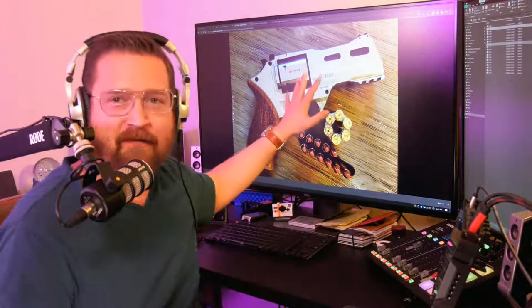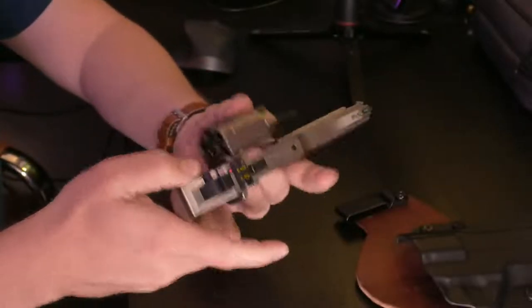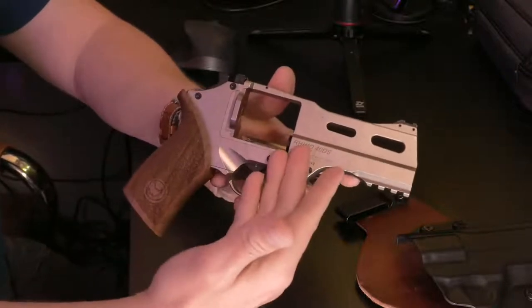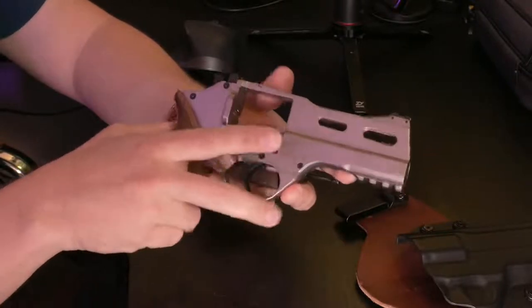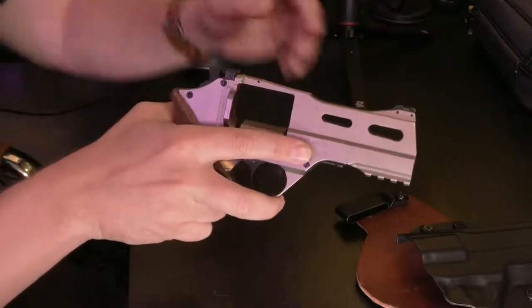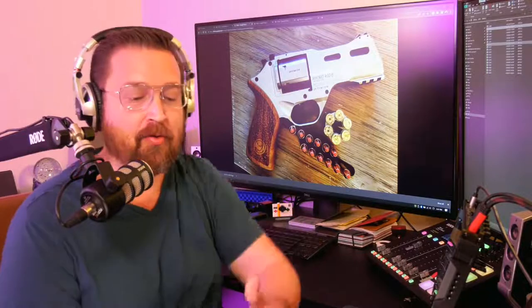What makes this firearm really cool — what makes it new to school — is the fact that it actually fires from the bottom cylinder. That was pretty interesting to me; I had never fired a revolver that fired from the bottom cylinder before. On this channel I like to bring you something a little bit different every once in a while, and this is exactly that.